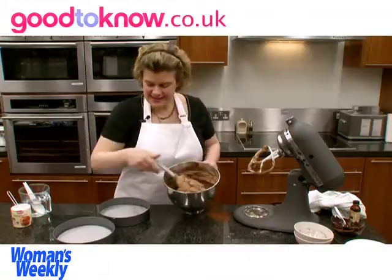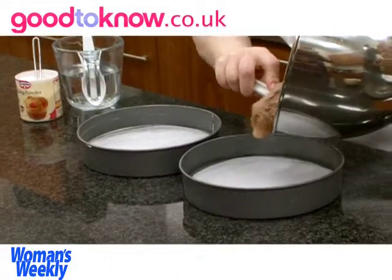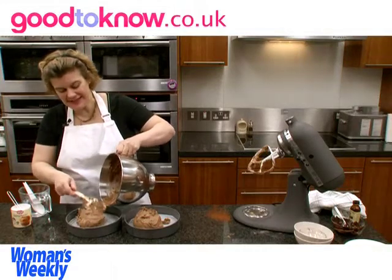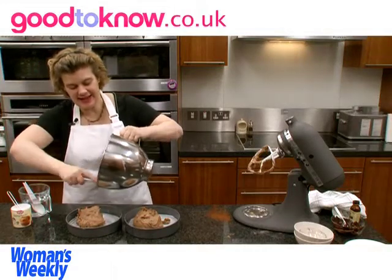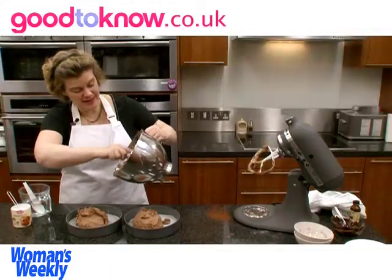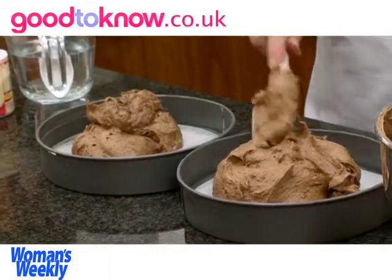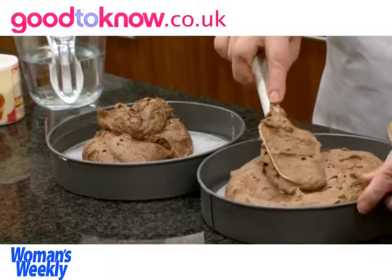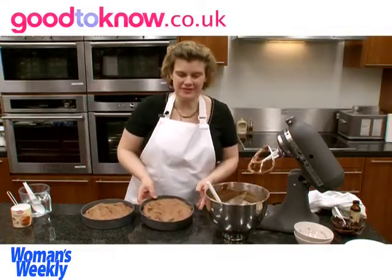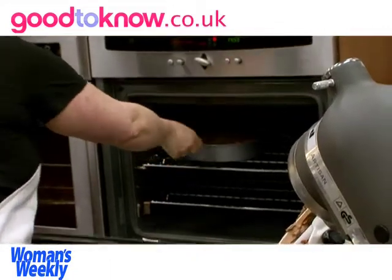Now I'm going to divide this between the two greased cake tins. If you want to be really accurate and make sure the cakes are going to be the same height, you can actually put the cake tins on a scale and weigh it to make sure you get the same amount in each tin. Then spread the mixture out. These need to go in the oven at 190 degrees centigrade for about 25 to 30 minutes.